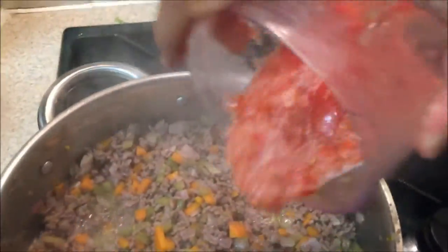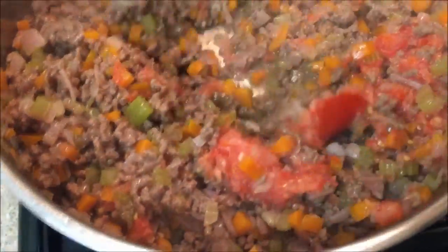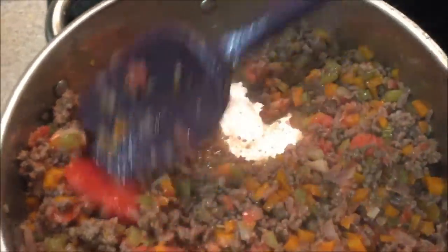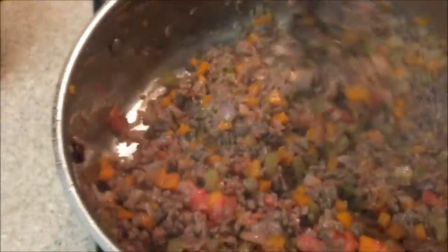Put inside and stir. I like the combination of fresh tomato and passata — it gives this extra taste.